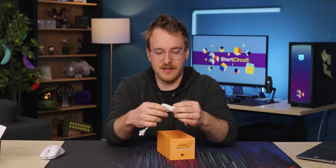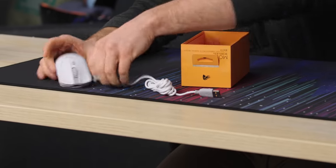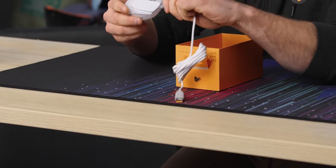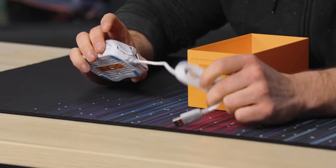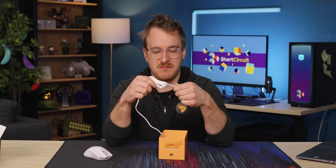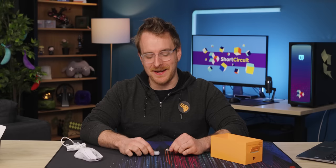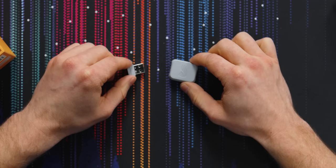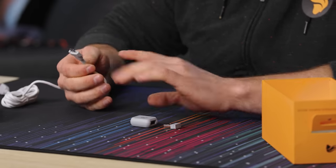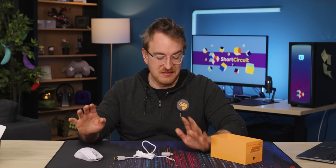Last couple of things in the box: we have our paracord cable. It's a nice little touch that it's the same color as the mouse — even when you plug it in, it'll look good together. Next we have our dongle and our dongle adapter. I'm a big fan of including adapters like this because you can use the same cable to charge your mouse as you would use to plug in your dongle. Keeps it simple, less cable.